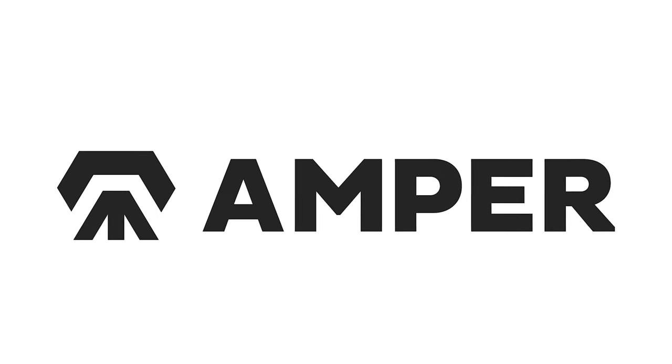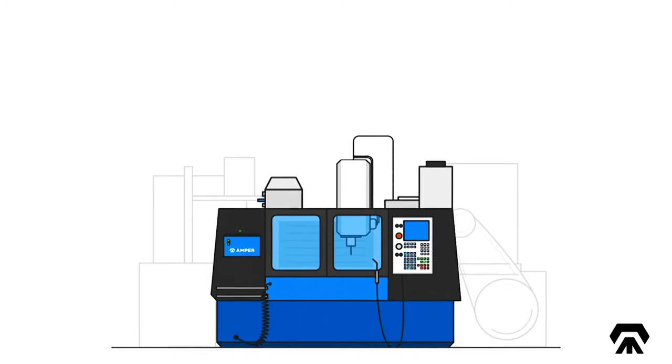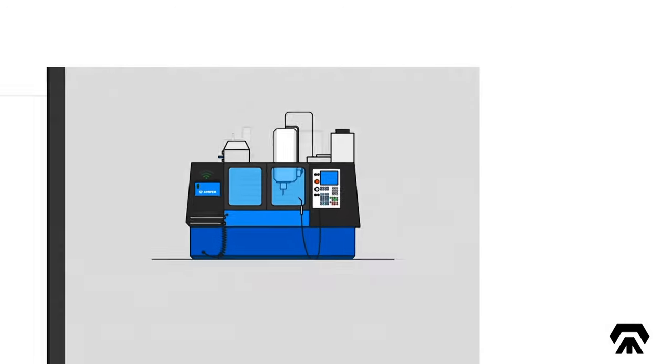Hi there, I'm Justice Reed, the Head of Hardware here at Ampere. Today, I'm going to show you how to install the Ampere machine monitoring sensors.